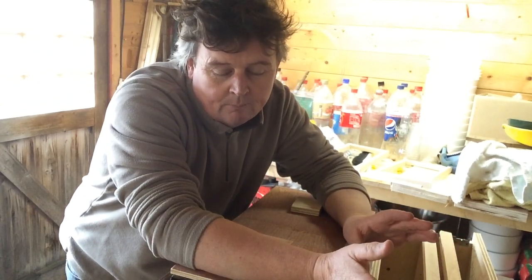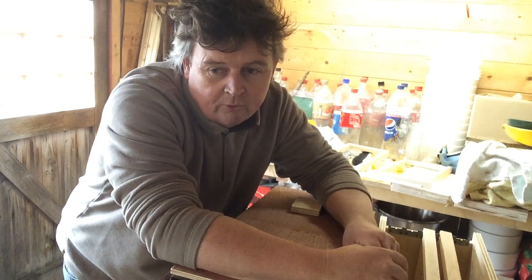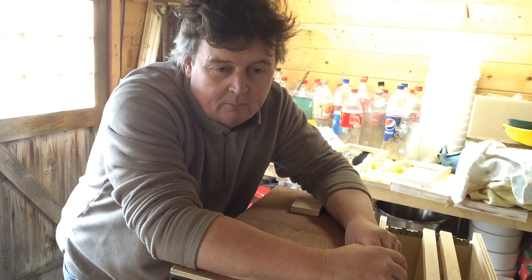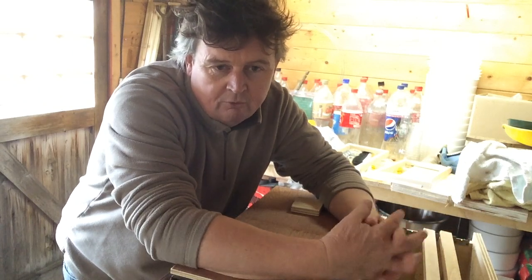Hello there, welcome back to my shed in Brittany. It's February the 9th 2015. We've just had a little bit of winter, a little bit of snow, not much, but generally miserable cold. It's now been cold and clear, which is just lovely.